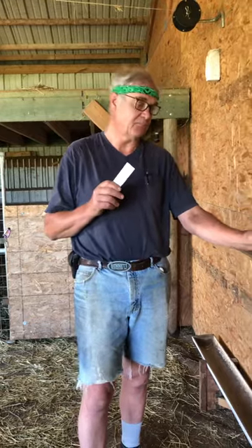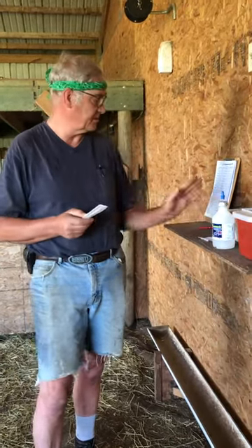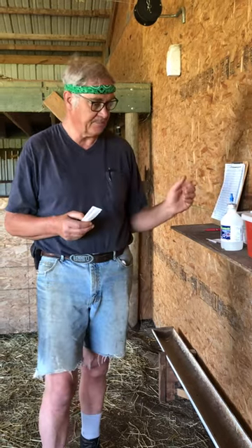We're doing monthly herd health. My wife, Ron-El, is running the camera, but she's also helping me keep track of things on my chart.